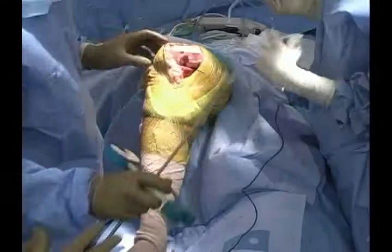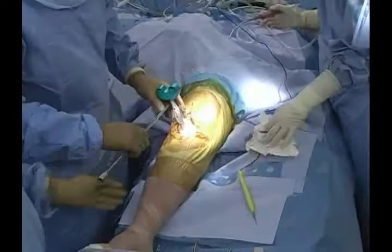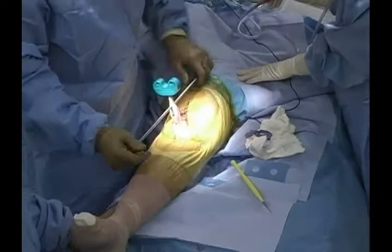We can then do the same in extension — please hold the heel up. Our extension space is extremely well-balanced, with less than a millimeter of toggle on each plane in extension.